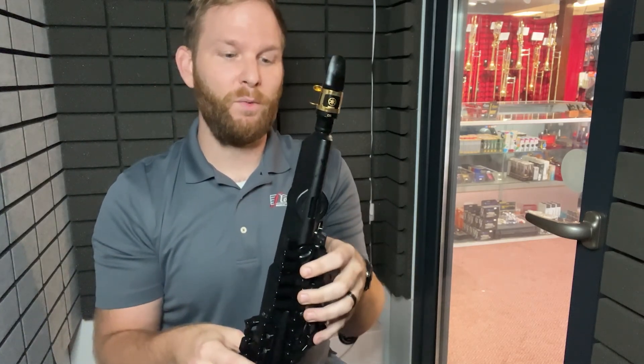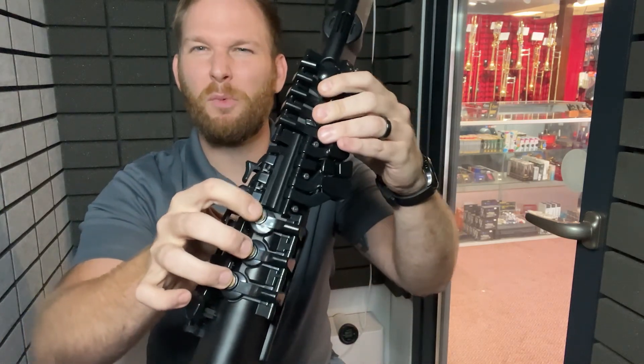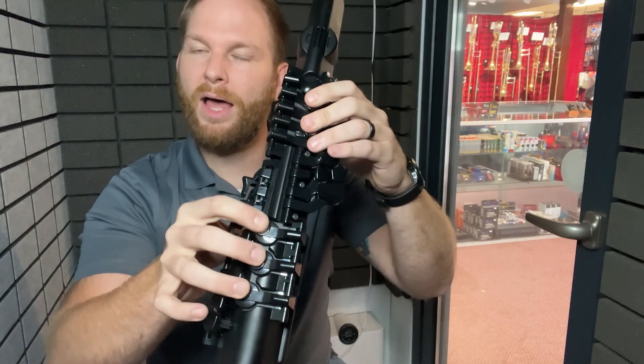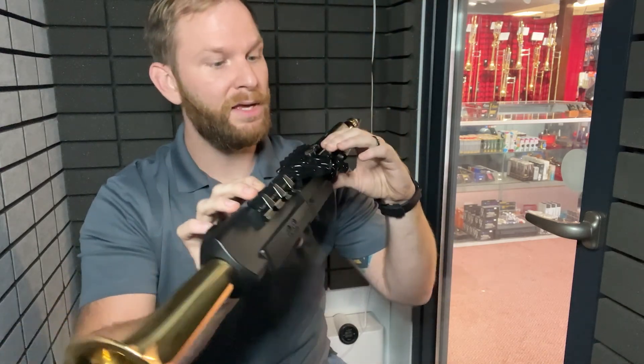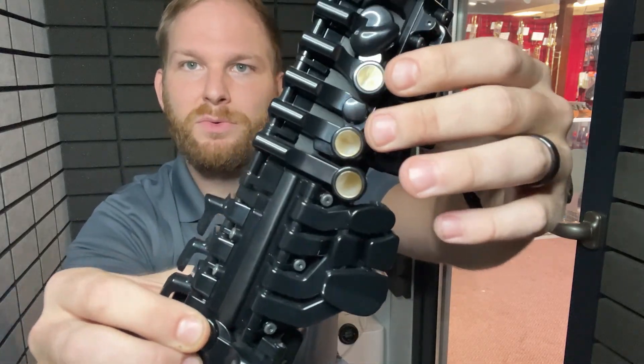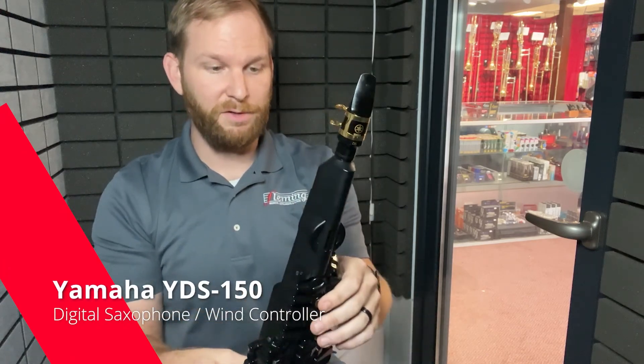It feels comfortable in the hands. When I saw these the first time, I was worried that the plastic would feel not legitimate — and I was wrong. It really does feel comfortable in the hands. These mother-of-pearl-like touches really make sure of that, and they're just in the right position. It feels very good.